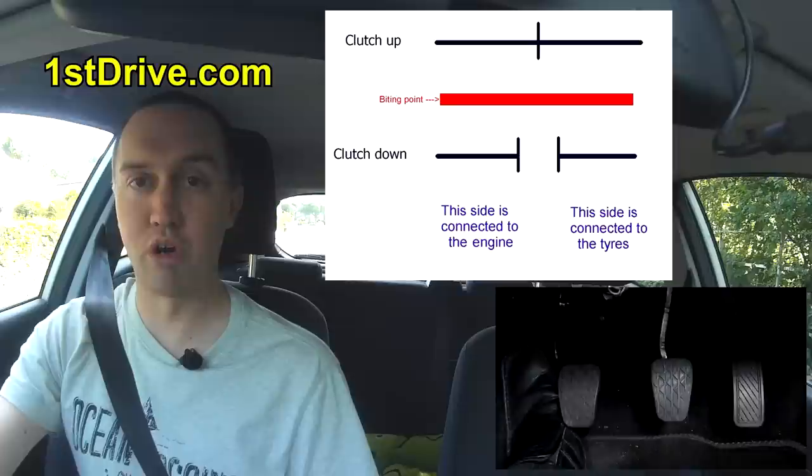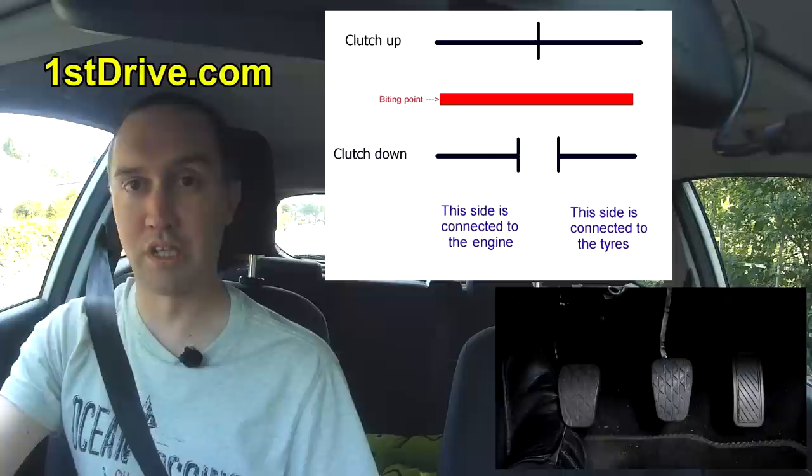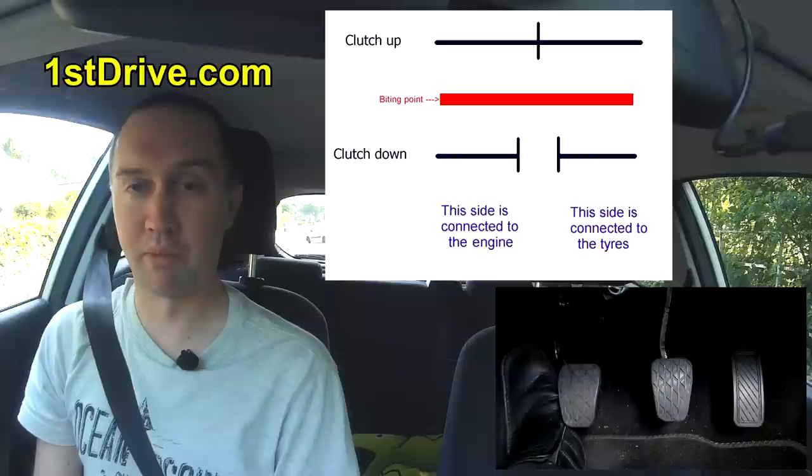Let's have a look at that diagram from the first lesson. If I bring the diagram up on screen, can you notice the two differences? One is a red area on the diagram which I've called a biting point. There's also another difference — let me know in the comments below if you can spot what that is.